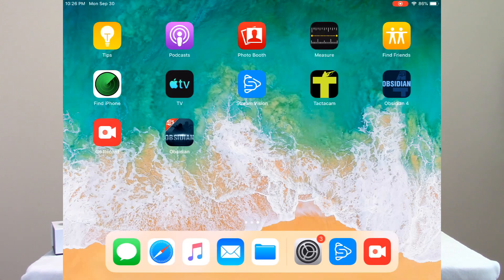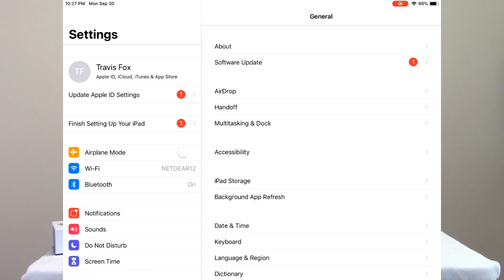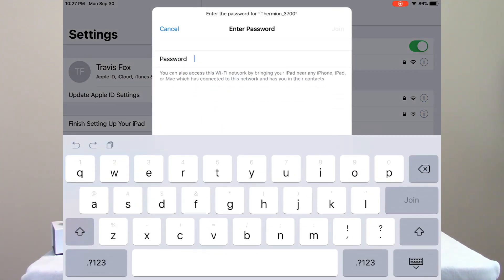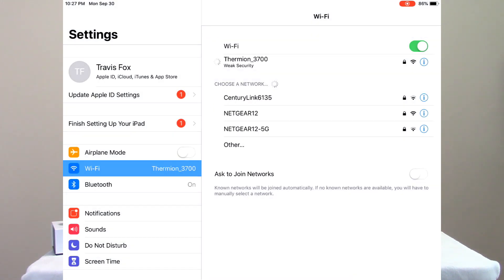I'm going to jump over here — in this case I'll be doing this on an Apple iPad, but it's a similar process on a Samsung. I'm going to go into my Settings, then into the Wi-Fi settings. You can see the Thermion showing up there. I've never connected to this one before, so it's asking for a password — the password is simply 12345678. I'll tell it to join and it establishes a connection with the Thermion.